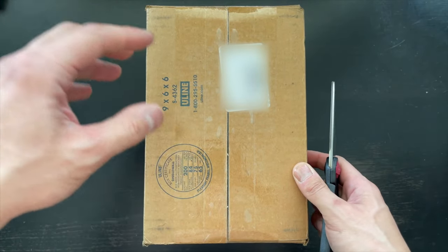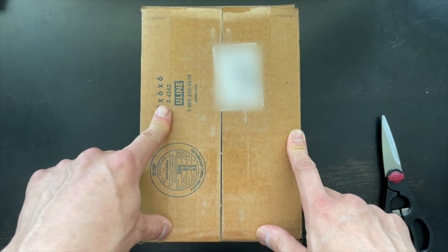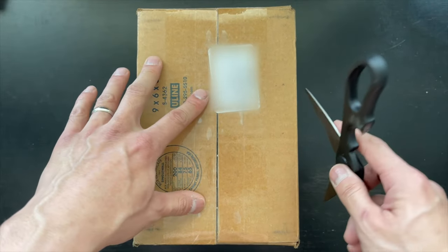Before I get started with that, please make sure you check out my sponsor down below, Pen Chalet, over at penchalet.com and use coupon code GOODWORD at checkout to score yourself extra savings on all your purchases at the Pen Chalet website. The description below will have more information such as links and whatnot.